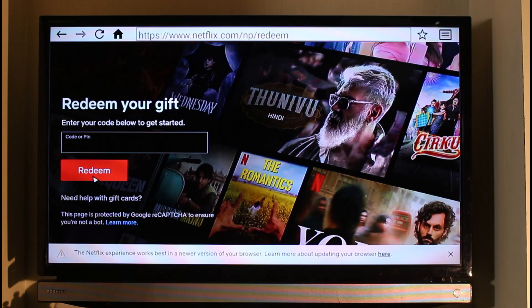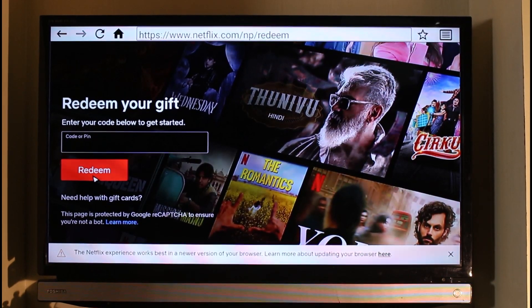And that's all it takes to redeem your Netflix gift card. We hope the video was really helpful — if it did help you, make sure to leave a like and subscribe to the channel. If you have any questions, feel free to leave them down below. Thank you very much for watching, and see you in the next video.